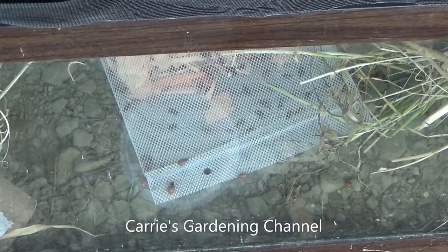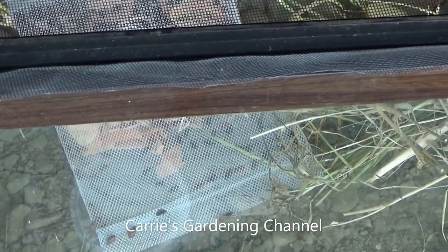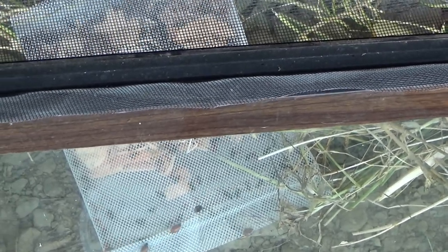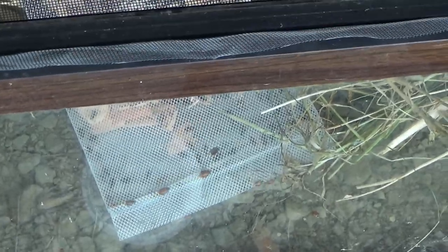You can see some of them did manage to venture out of the bag there. We did cut it and put it in there so that they could come out on their own.